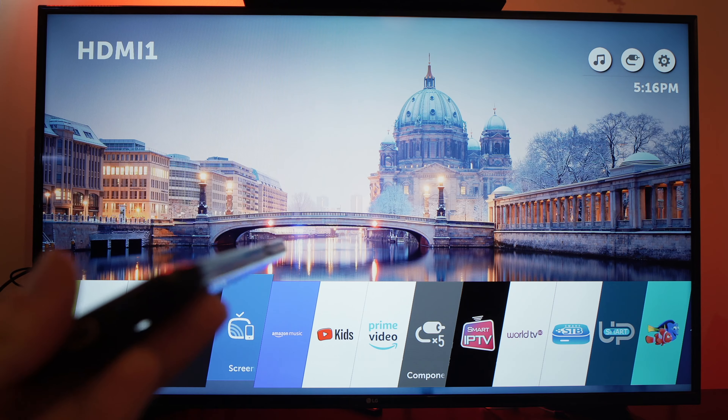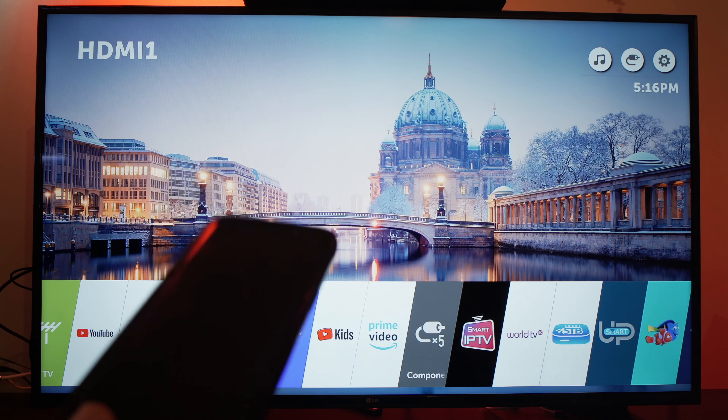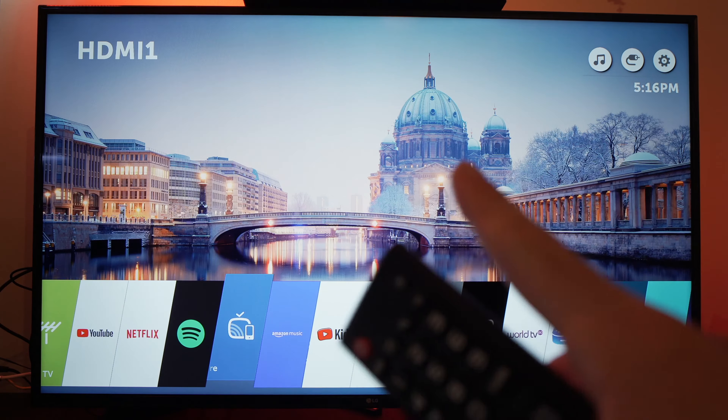In this video I'll show you how to cast from your Android phone, like my Samsung, to your LG smart TV.